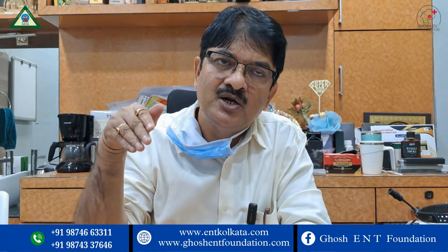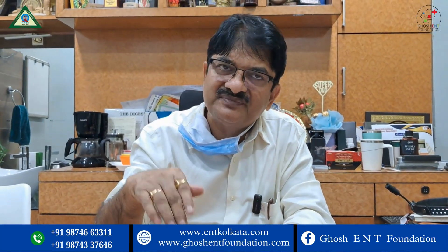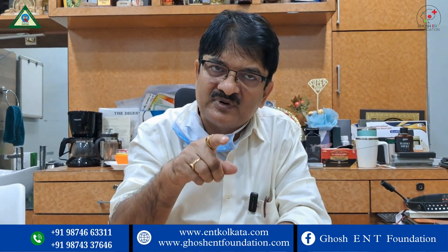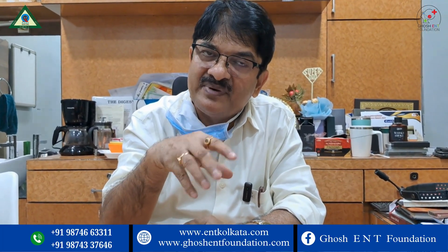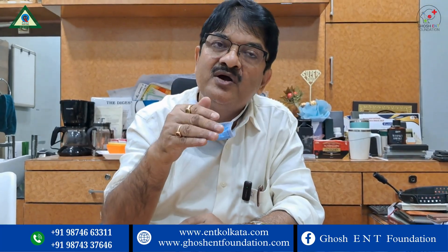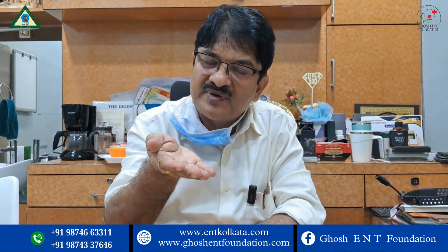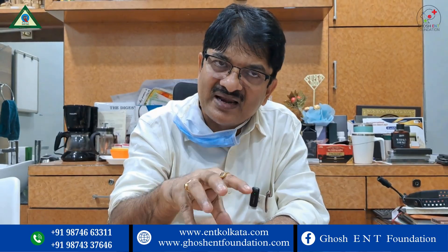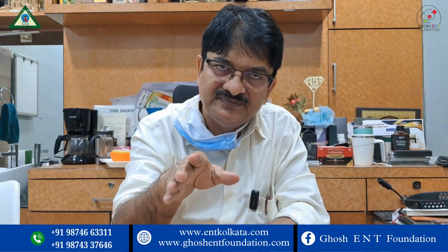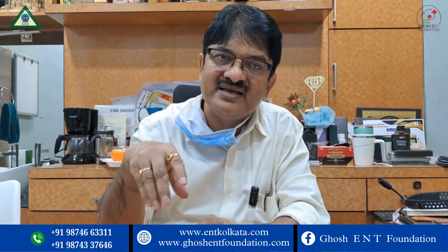If you consider the turbinate, the anterior two-thirds and posterior one-third: the posterior one-third sometimes has a polypoidal appearance, and with allergic reaction there will be hypertrophy again. To address this, I will debulk the posterior portion totally with micro debriders, while the anterior part uses a mucosal-preserving technique.